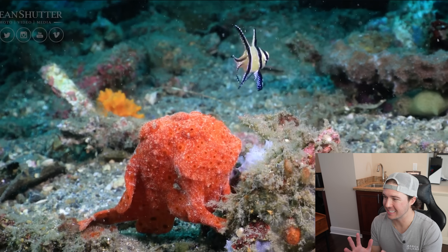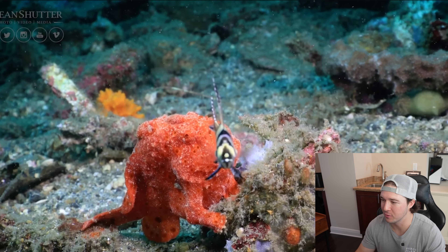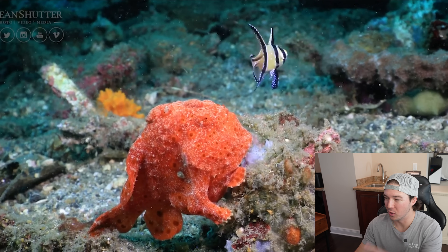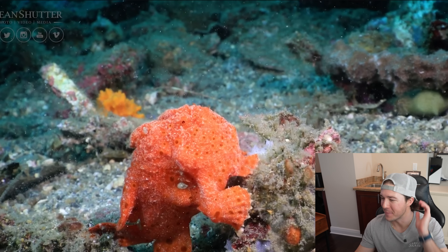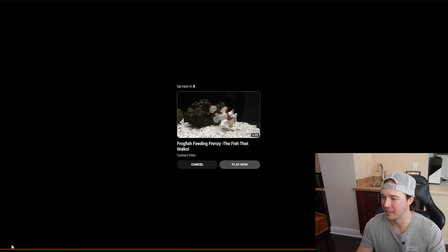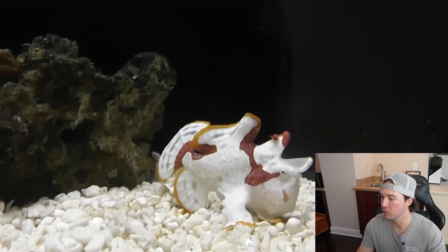Now let's check out these anglerfish — there are some seriously cool frogfish out there. Look at this bright red one going to eat a cardinal — that is insane. Look at the colors on this guy, absolutely nuts. That's the most vibrant red I've ever seen in an anglerfish, absolutely gorgeous. One like this would be really cool for the tank. That is bad to the bone. Can you imagine feeding an anglerfish a cardinal? That would be pretty nuts.